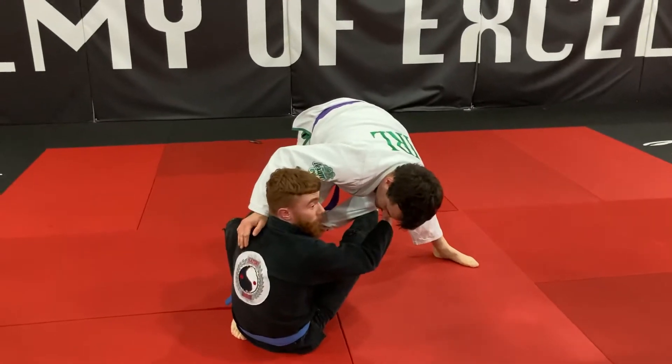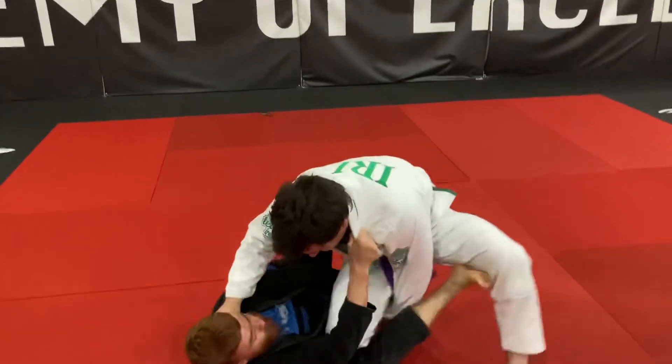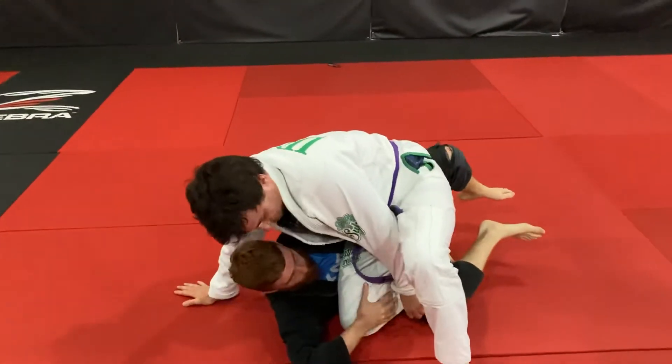Now, a lot of the time the guy is just going to try to put pressure on us here, and this is when he's usually going to say yeah, going towards the knee split here. But now, what's important — if you go back just a step.